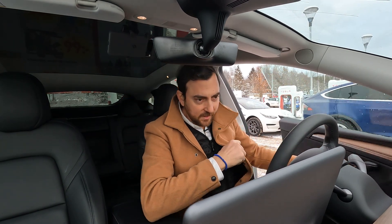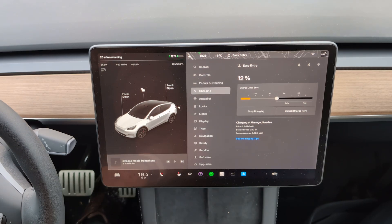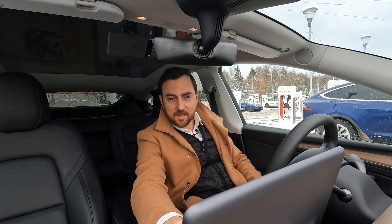We're plugged in — let's see the speed. 88 kilowatts, 90, 91, 95 — fairly quick ramping up — 107, 112, 126, 131 — still going up — 135 kilowatts. That's the quickest speed I've seen so far in this session.